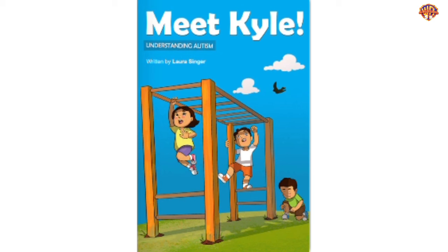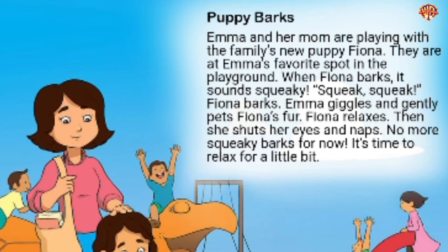Meet Kyle, written by Laura Singer. Emma and her mom are playing with the family's new puppy, Fiona, at Emma's favorite spot in the playground. When Fiona barks, it sounds squeaky. Squeak, squeak, Fiona barks. Emma giggles and gently pets Fiona's fur. Fiona relaxes, then shuts her eyes and naps. No more squeaky barks for now — it's time to relax for a little bit.